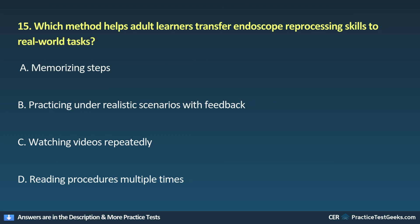15. Which method helps adult learners transfer endoscope reprocessing skills to real-world tasks? A. Memorizing steps. B. Practicing under realistic scenarios with feedback. C. Watching videos repeatedly. D. Reading procedures multiple times.